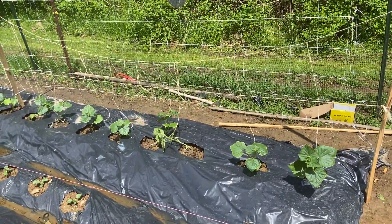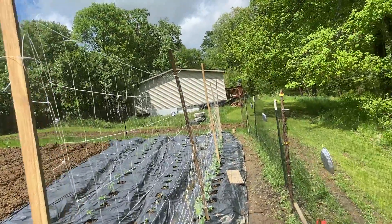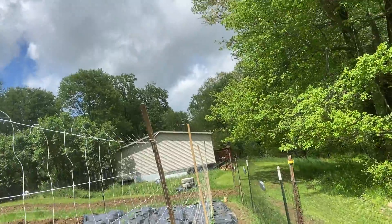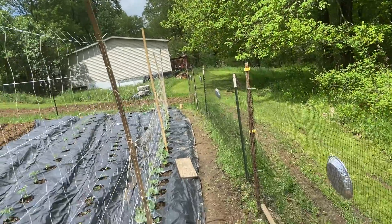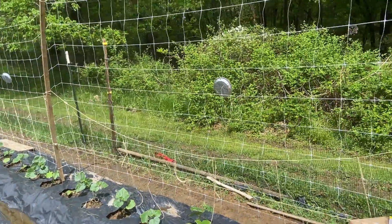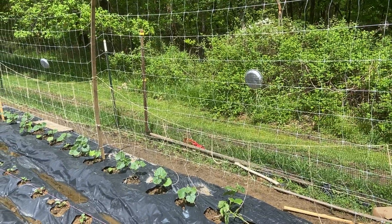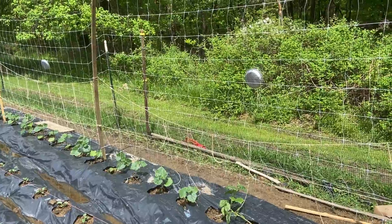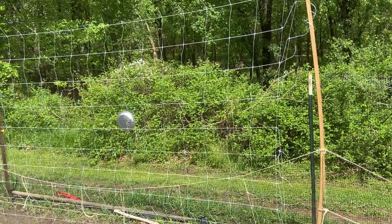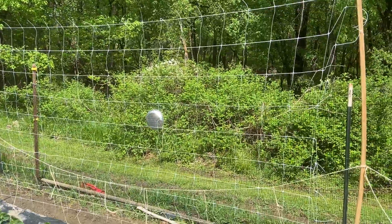These trellises work for any indeterminate or vining plants. Pickling cucumbers can actually get to 12 feet tall if you have a long enough growing season. If they grew to the top, I'd lace more of this netting to my fence on these posts and have basically a tunnel that I can still reach — so that works fine. For the price, it's really worth it. One thing I'll say since I'm a nature guy: if you ever throw this away, cut it into strips and shred it so no animals get tangled up in it. Even if you put it in your recycling bin, the chances of it actually getting recycled are slim.